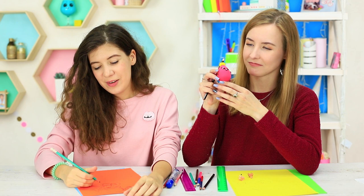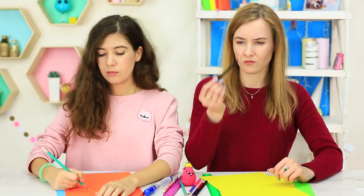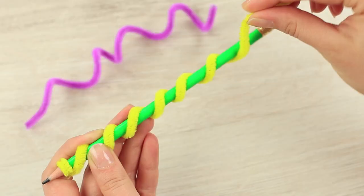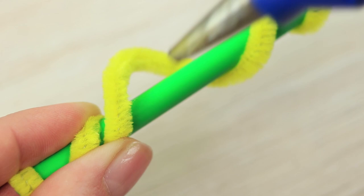Except that I don't want to hold a hard pencil after using the soft sharpener, so I will try to make a regular pencil soft to touch. Wind a yellow chenille stem around a regular pencil creating a spiral pattern and fasten it with hot glue.